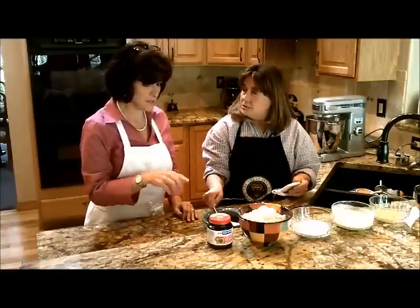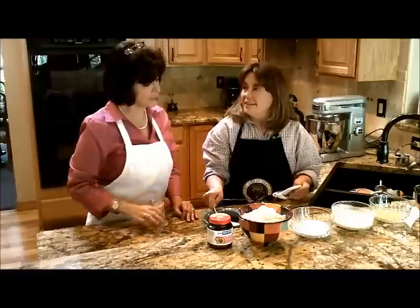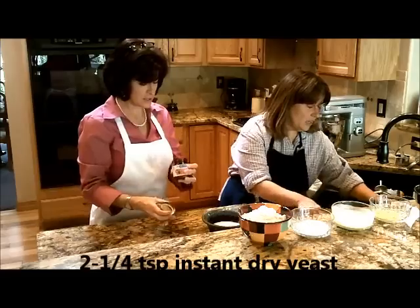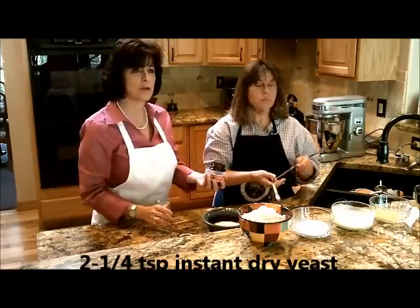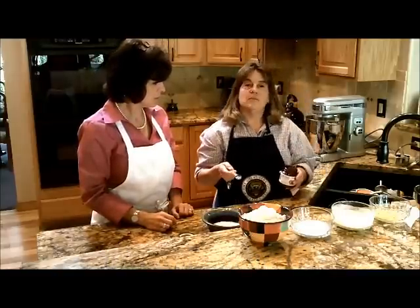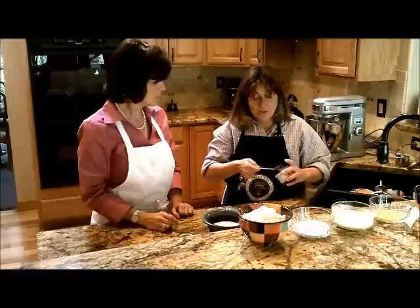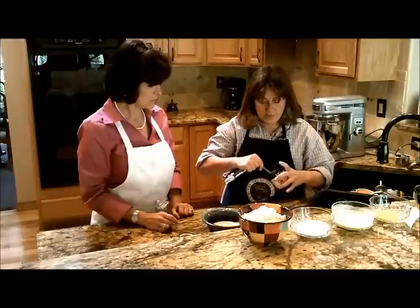So that temperature is for the yeast, so that you don't kill the yeast — is that why it's such a narrow range? Yeah, if it's too hot you will kill the yeast. And then this is the yeast, and for this recipe we need one pack or two and a quarter teaspoons. If you use the kind that comes in the package, it's just one package of yeast. I have the kind that's in the jar, so then you need to measure it. One package of yeast equals two and a quarter teaspoons. So you just pop that in here.